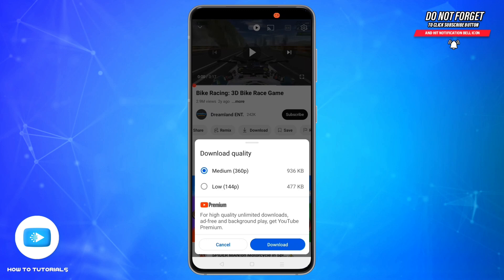If you are a YouTube Premium member, you can download almost any video, including music videos and long-form content for offline viewing. After tapping download, select your preferred video quality, like 360p or 144p, and the video will be saved inside the YouTube app.